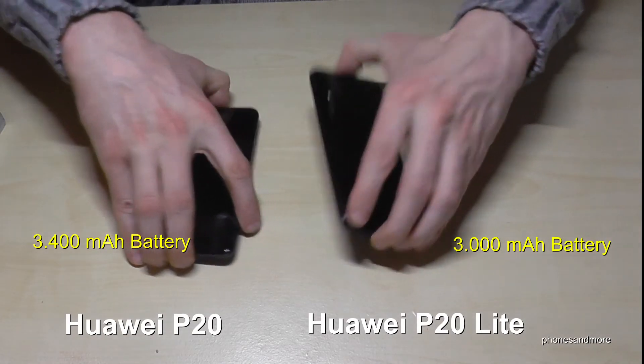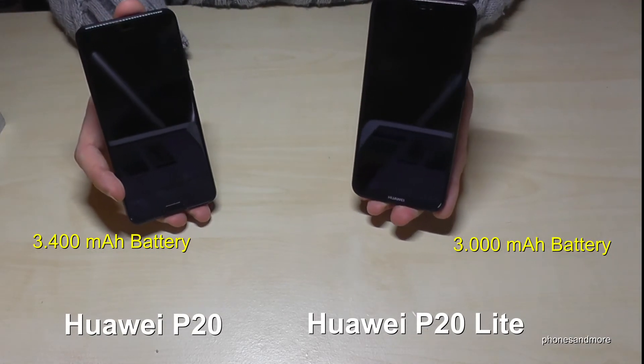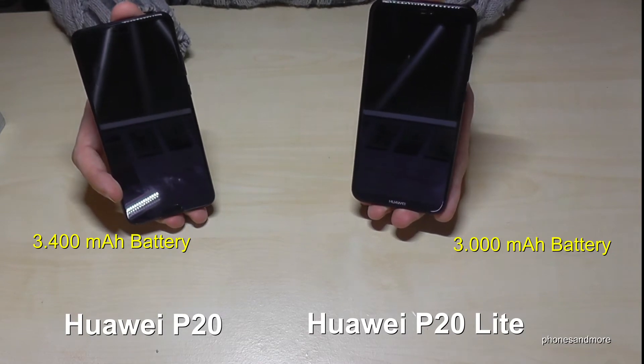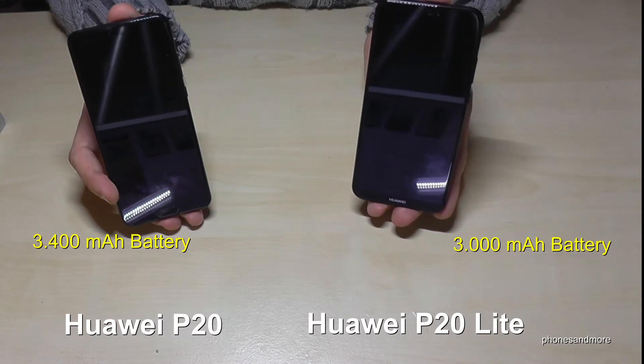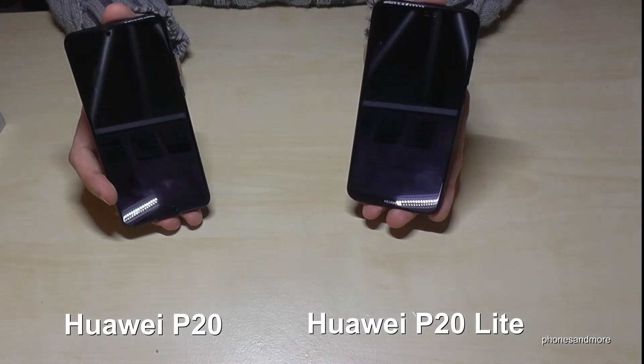Let's have a look at the battery. The battery on the P20 Lite is a bit stronger at 3400 mAh, while the P20 has 3000 mAh.